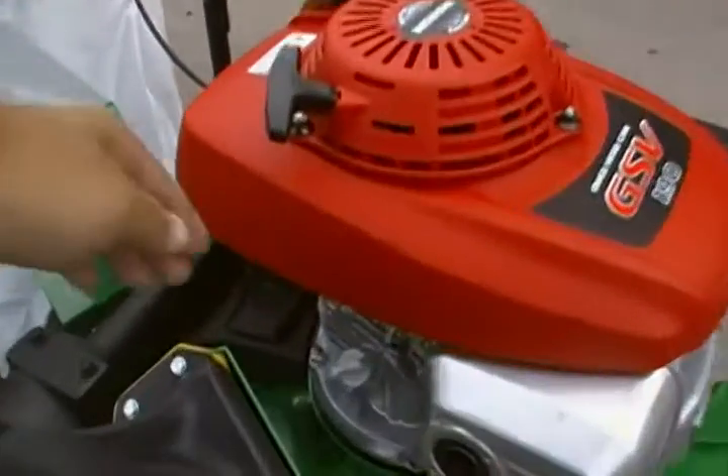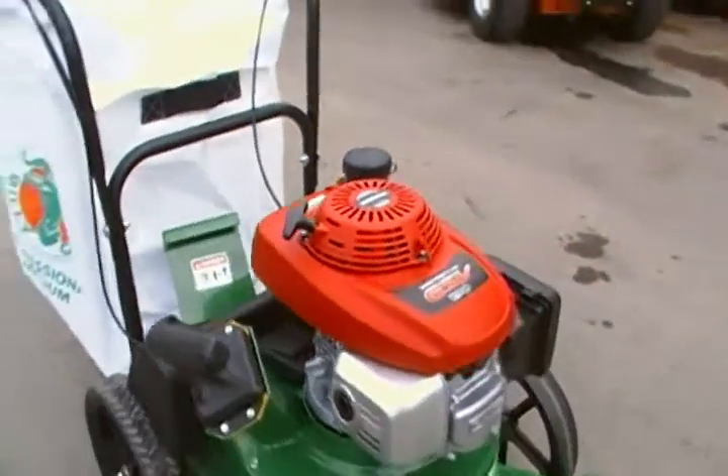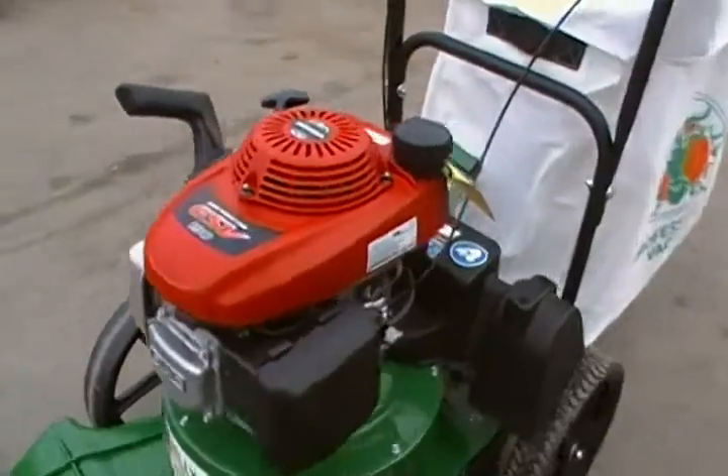Check your oil right here. The air filter is here.